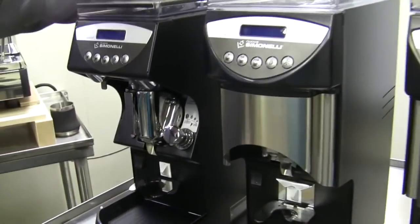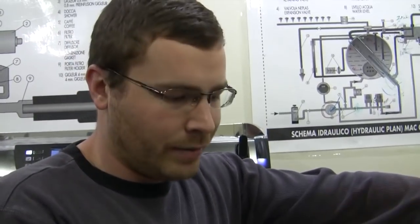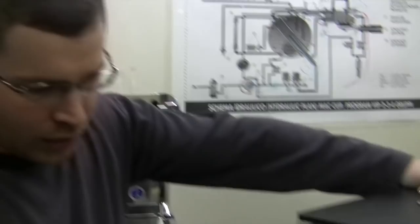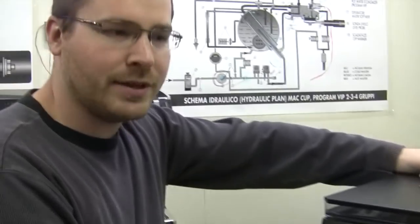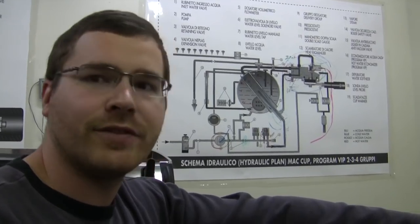And then what do we got on the left here? So this is one of their newer ones coming out, it's called the Klima Pro. It integrates a couple of different things. This is for very high-end shops, people doing high-end single origins or very high-end coffee. One of the big things it integrates is a heating element into the chamber.